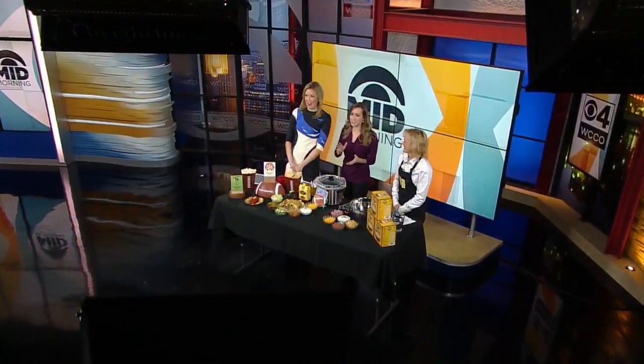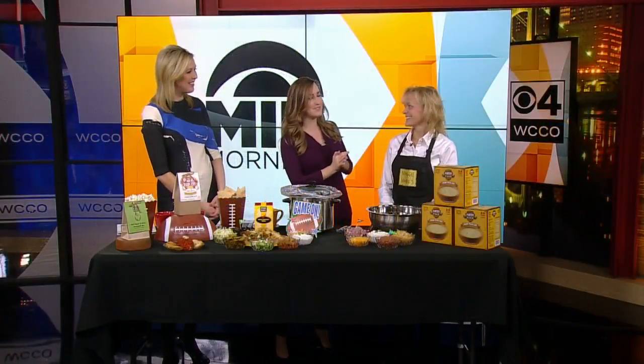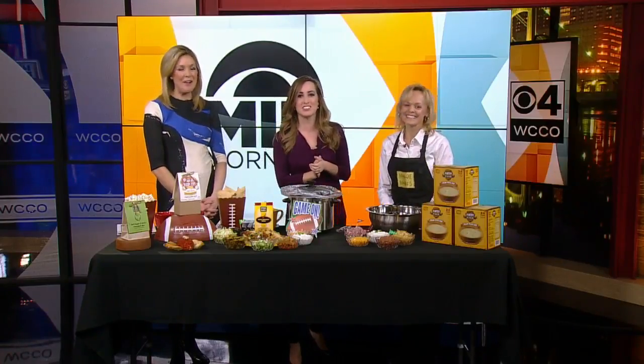Super Bowl food! It's such a great tool for Super Bowl parties, and we are lucky to have joining us now with some super ideas — do you get it? Some super ideas! We have Becky Goldberg, a recipe specialist at North Air Market. Good morning! Thanks for coming in.